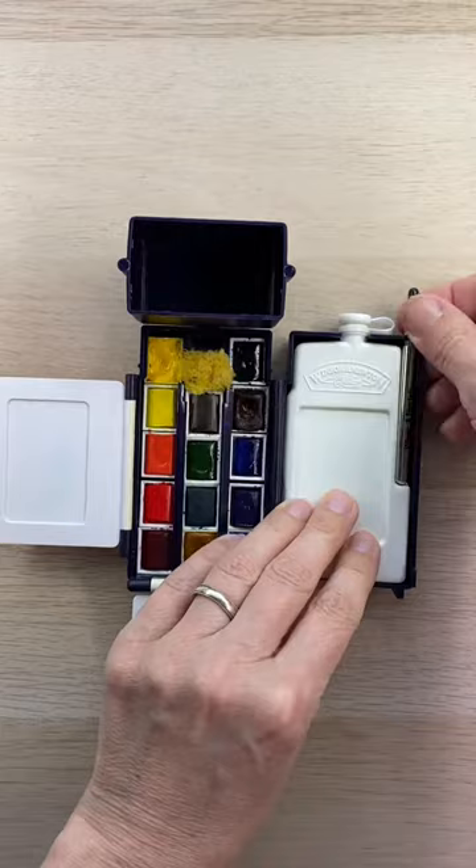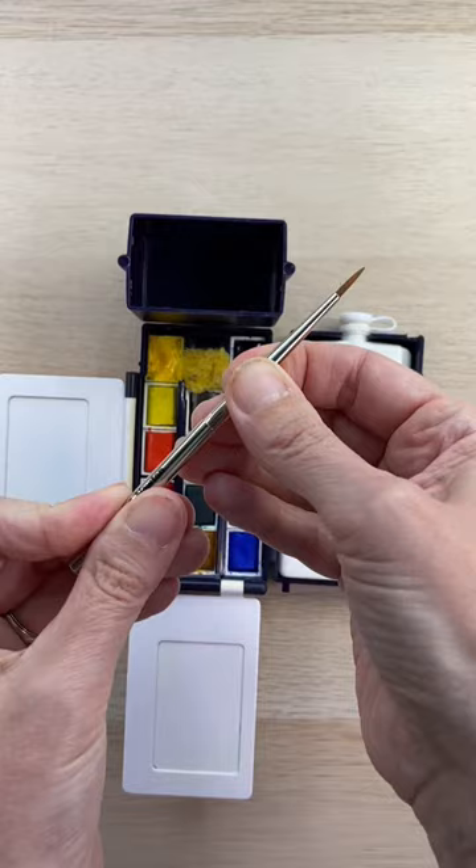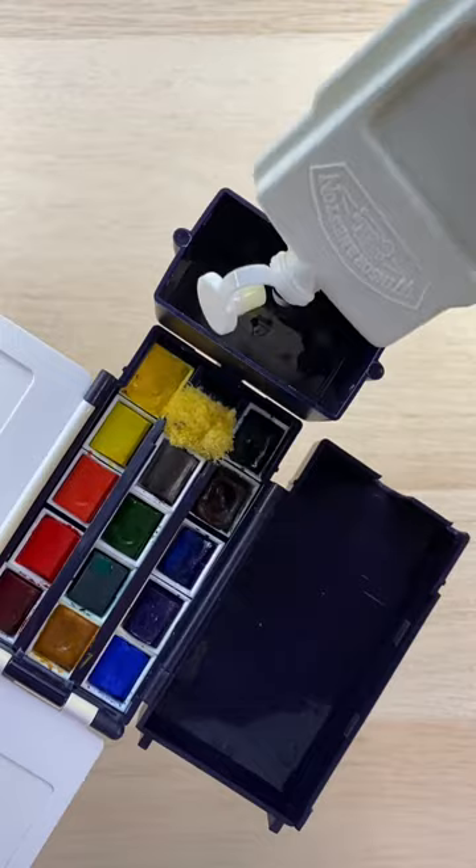The set comes with its own little watercolor brush that you can open up and then put the lid on for a longer handle, and this container holds the water that you can then pour into the lid. I can hold the palette in one hand which leaves me free to paint with my other.